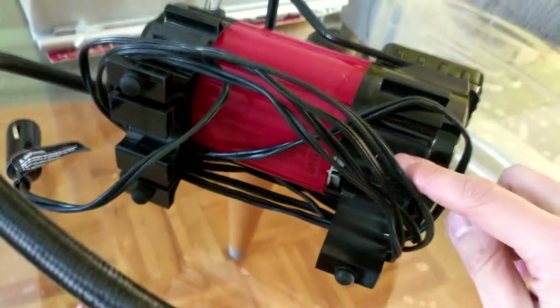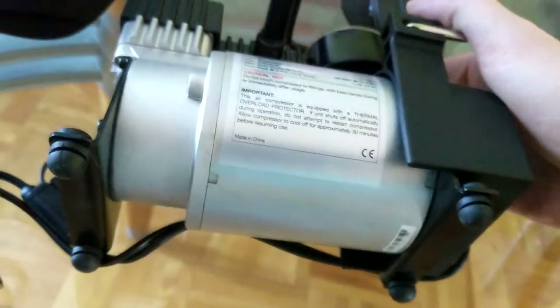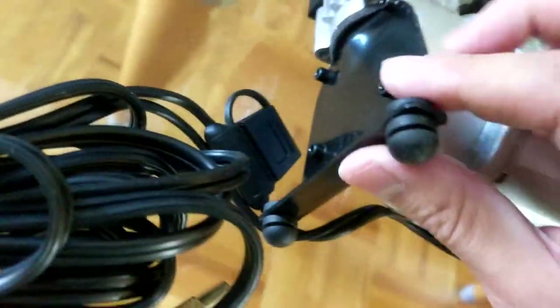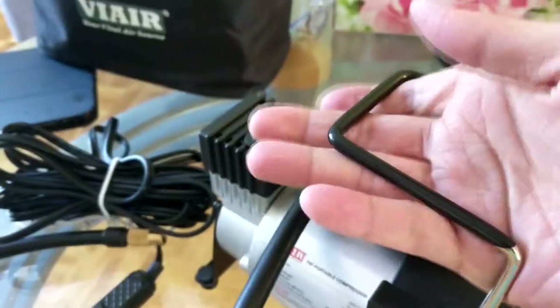I actually broke one of the four feet on the MotoMaster because it's completely plastic. The ViAir, which is cheaper surprisingly, has metal feet right here — the whole body is made of metal as well. The feet are metal; the only plastic part is the cover and the handle.